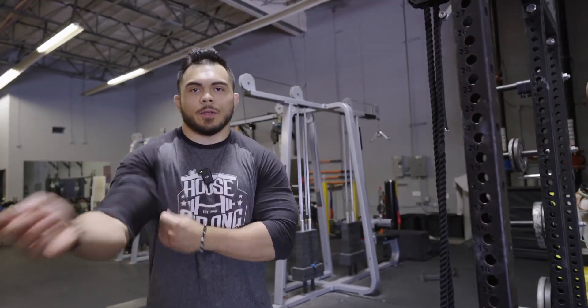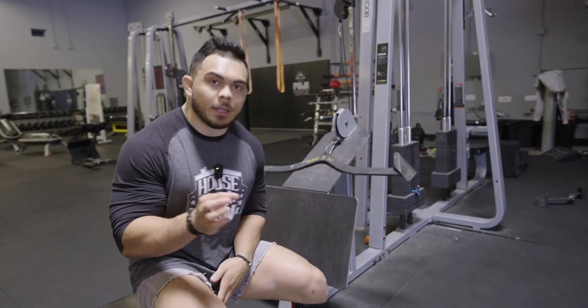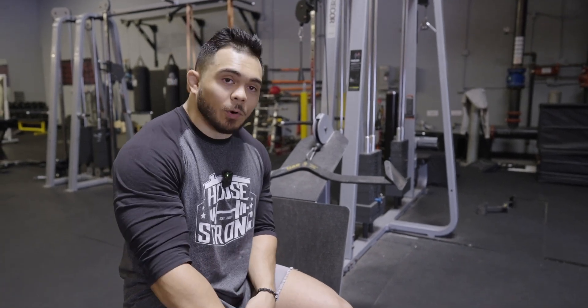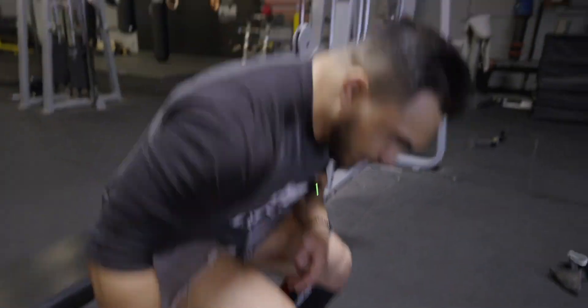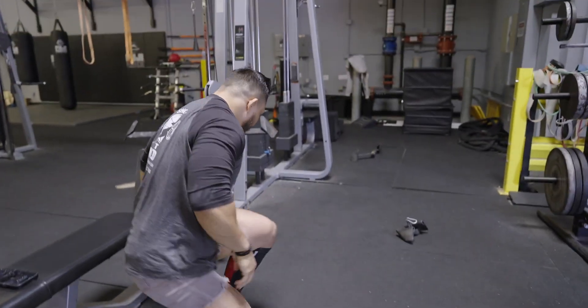One of the first tools I used in the rehab was voodoo floss — a thin band that acts like a knee wrap for heavy squats, but thin enough to allow movement while being tight enough to encourage blood flow to the area and support it so you can get more range of motion. With the voodoo floss wrapped on my leg, I started with simple quad extensions and basic hamstring curls lying flat on the ground.